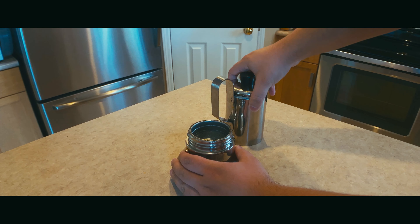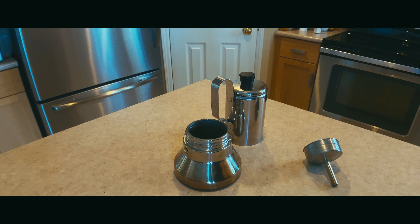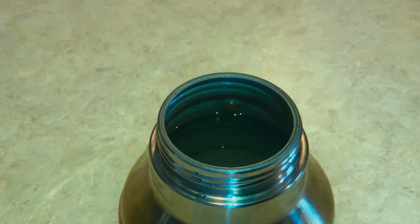We're going to disassemble our moka pot. Then we fill up the base of the moka pot, also known as the water chamber, with hot water. Fill it up until right before you reach that little spout thingy.